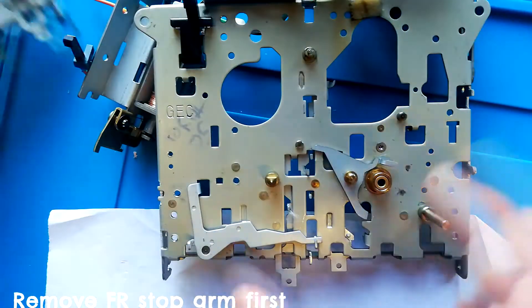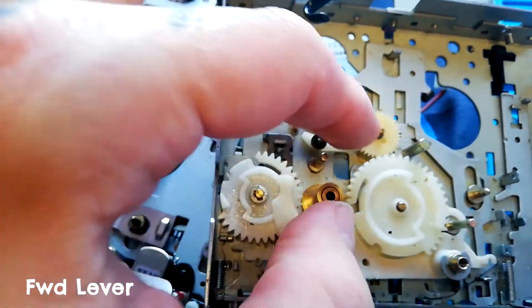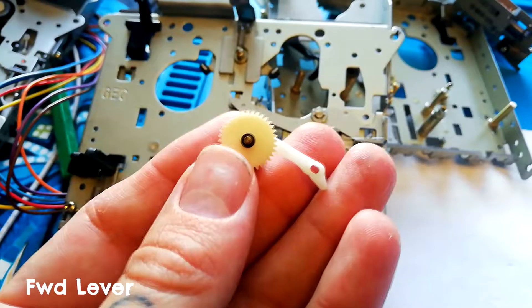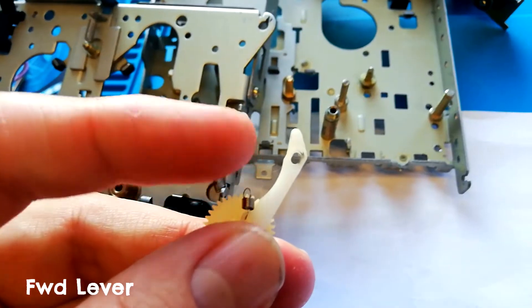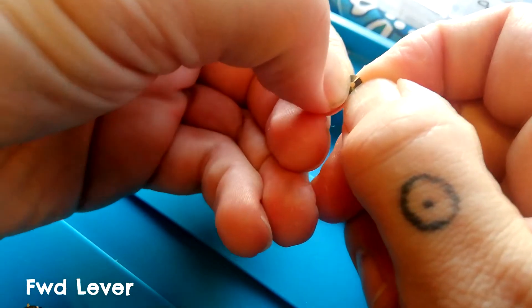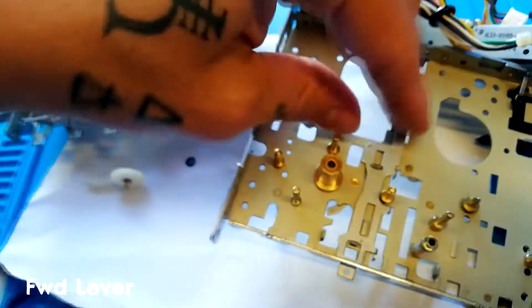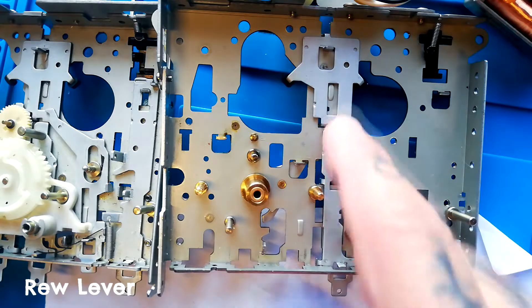Next, the fast forward lever. You can see it's going to be partly obstructed and also attached to the fast forward idler arm assembly — a little cog that turns to take up the reel in fast forward mode only. It's attached via a small spring to the top of the lever. Having unhooked it, you remove this plastic washer — it has a split so you can pull it off with needle nose pliers — then lift that off and pull it out. You can then lubricate underneath.